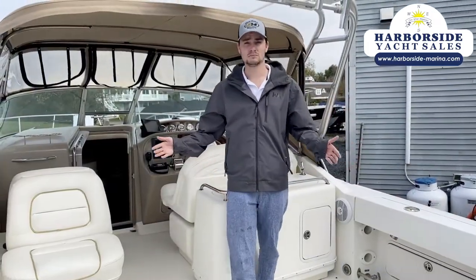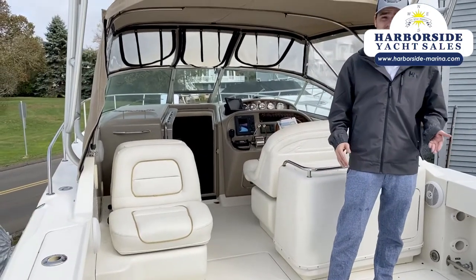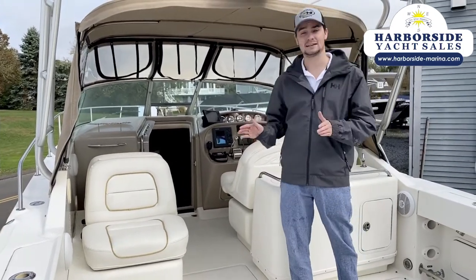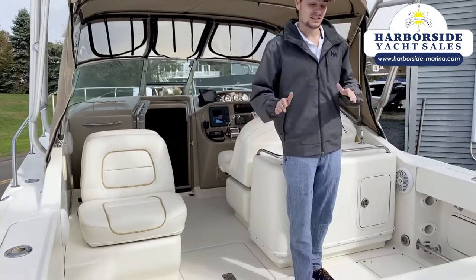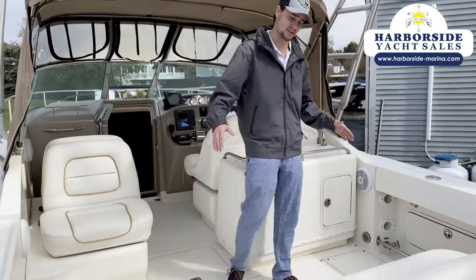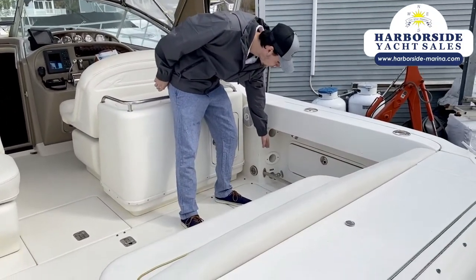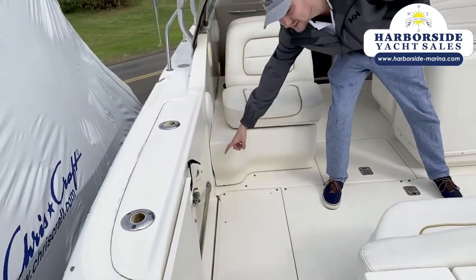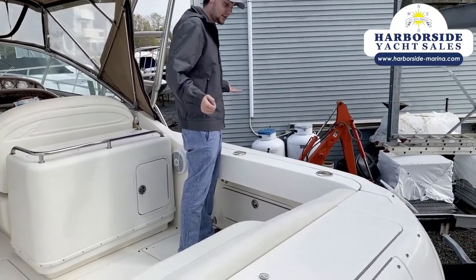So the main build of this boat focuses primarily on a Cuddy Cabin, but one thing that this flexes as — it's got a lot of walk-around space, good seating, and a lot of features for fishing. You have a salt water rinse here, a fresh water rinse over here, as well as railings for when you're leaning over when you get a catch.